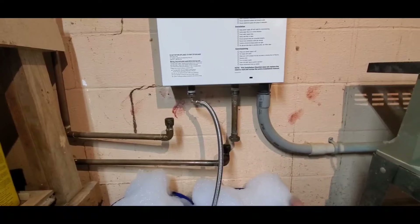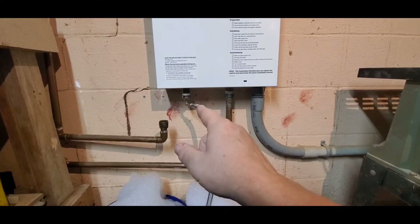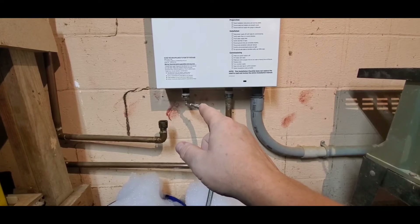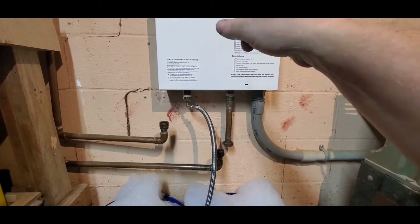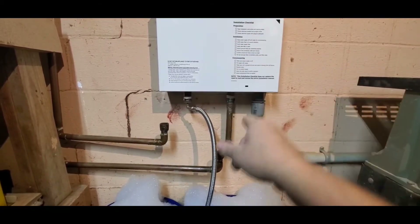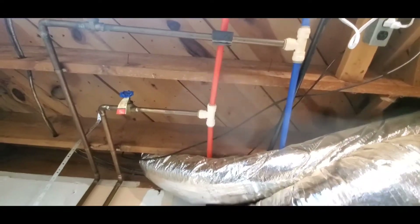Circuit breaker's off, water's turned off. That is actually the hot water out — I'm running it backwards through the system, hoping to descale it. That is the inlet for cold water, so the cold water comes through, goes through a bunch of pipes, and goes back out and up through there.